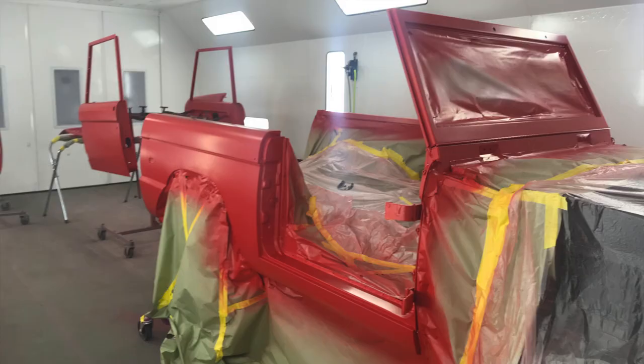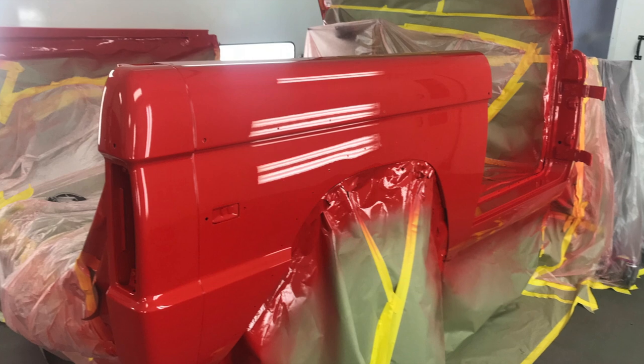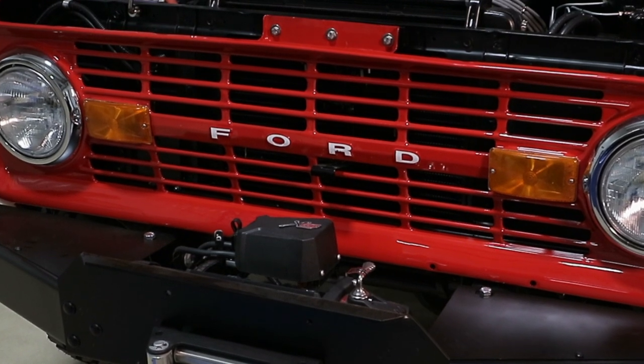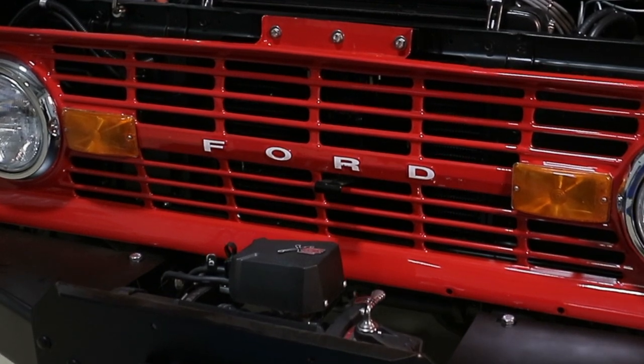As far as the paint job itself goes, we ended up putting three coats of BASF Clear on here. We did not want to color sand and buff this thing because we wanted to keep as much clear and UV protection as we could on it, because it is going to be driven. It still has a really nice, slick paint job, but it's also a paint job that's going to last for years and years. I've always said, take care of the customer and everything else takes care of itself, and I really believe we did that with this Bronco.